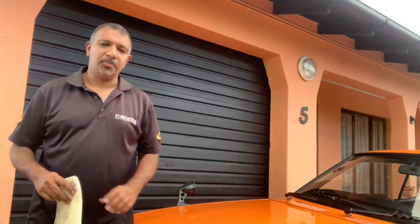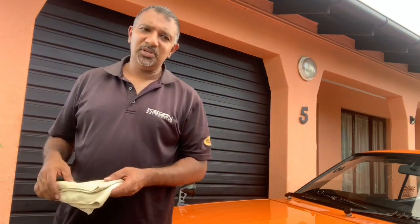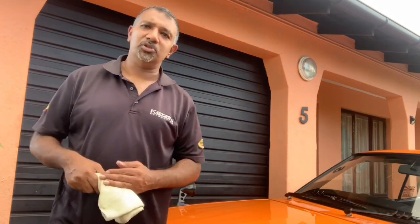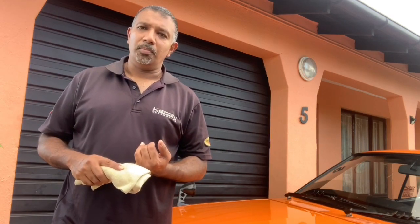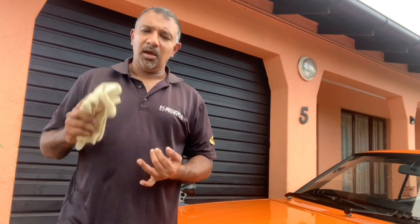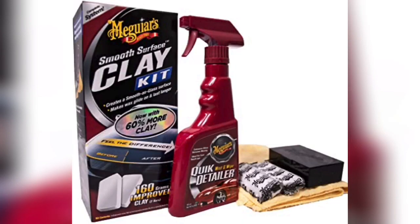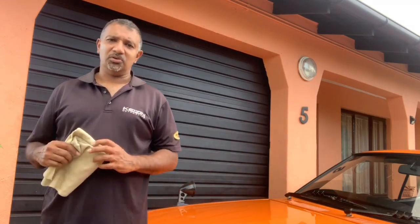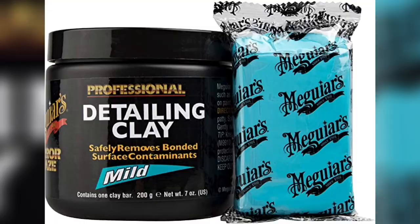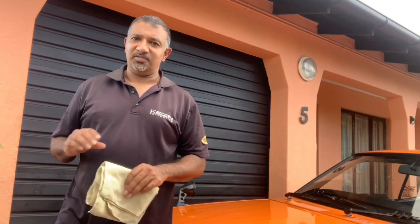All the dust is off the panel — now we're ready to clay. We supply three clay bar options: our consumer clay kit, which comes with two 80-gram bars of clay, a bottle of quick detailer and a supreme microfiber cloth. For the professional line we've got our C2000 mild clay bar and our C2100, which is our aggressive clay bar.